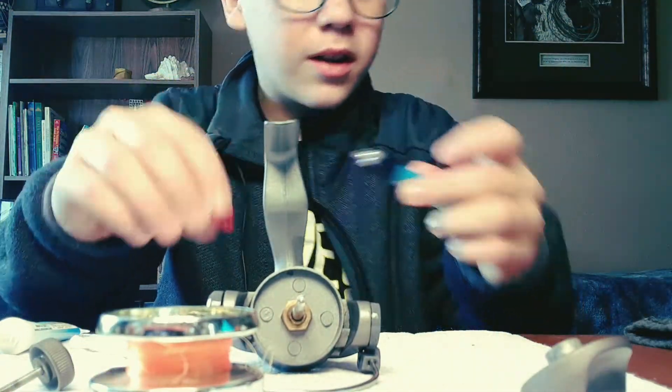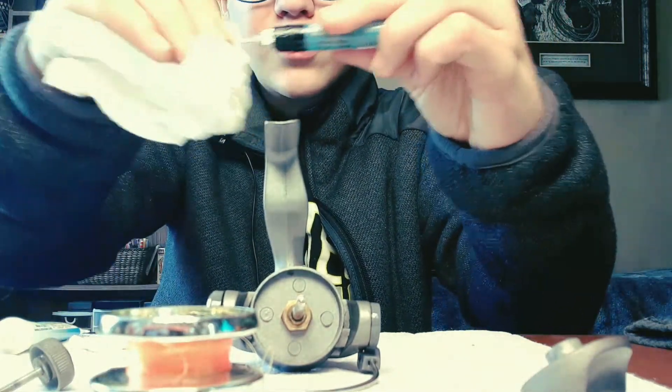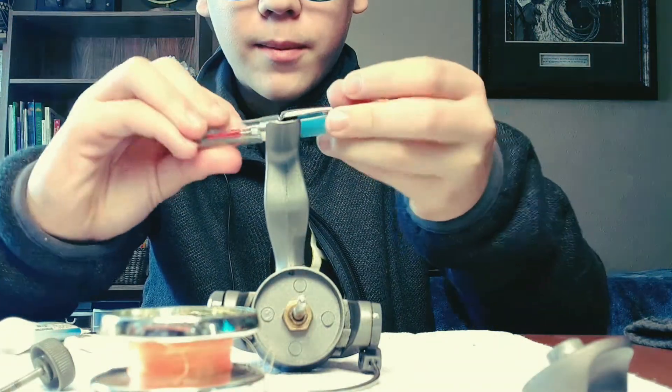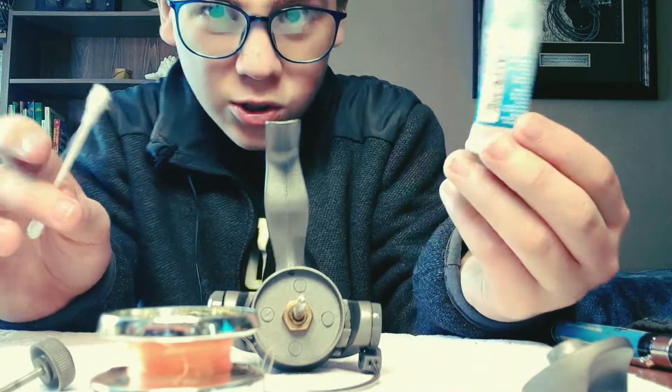Wipe off the long oil tube and put both caps back on — you're done with the oil. Now we're moving on to the grease. For the grease application, lay your paper towel down to keep things clean.